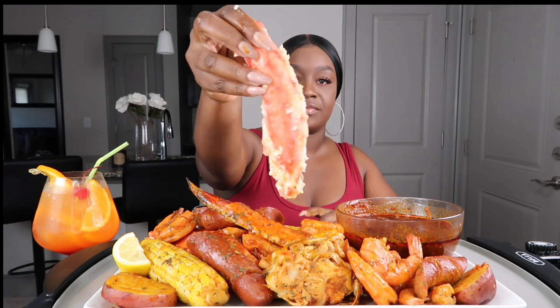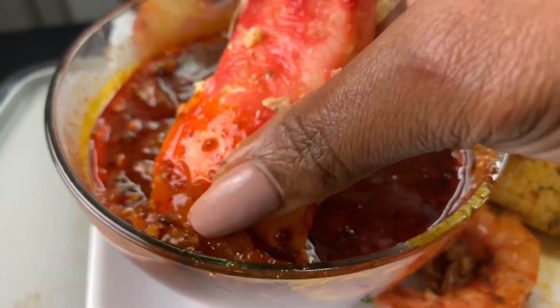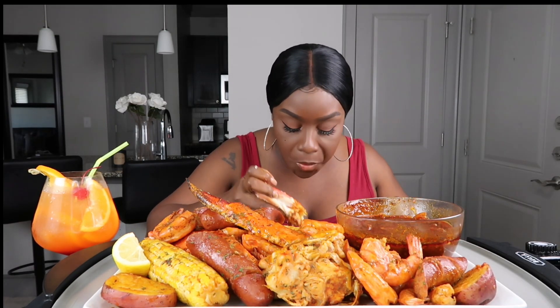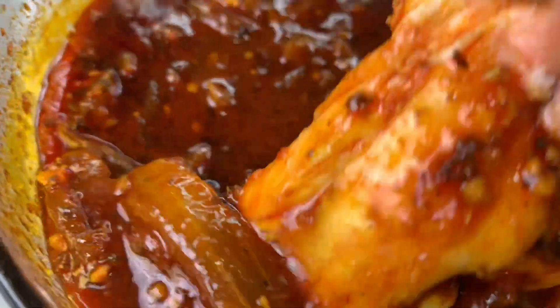Y'all, look at that meat. That's a big piece. Y'all, I'm so excited to finally try it with the king crab. Let's grab some stuff. Oh my gosh — this is so good, look at that. I feel like I need a spoon to put it.